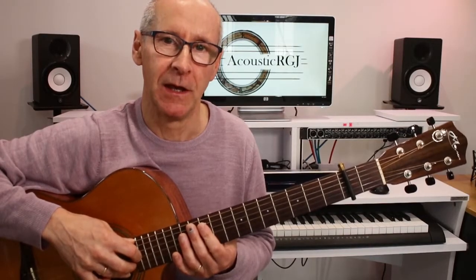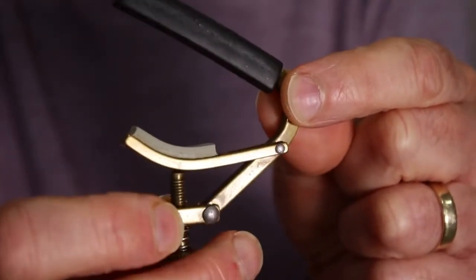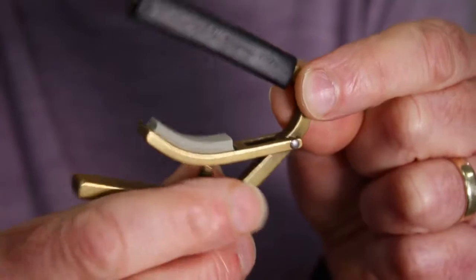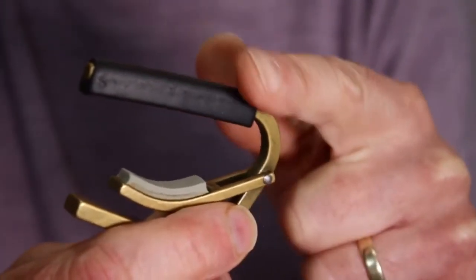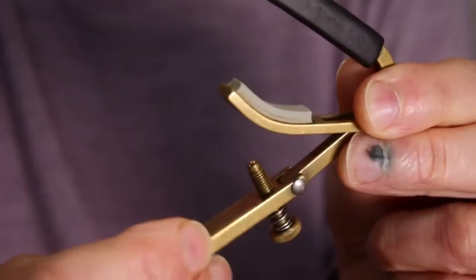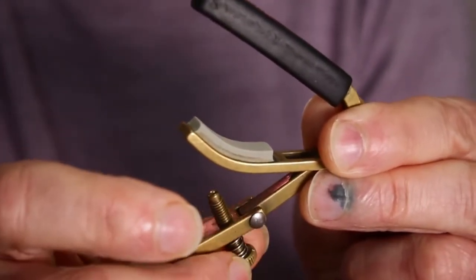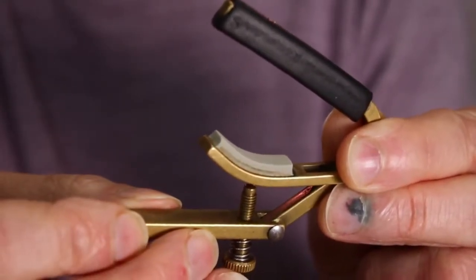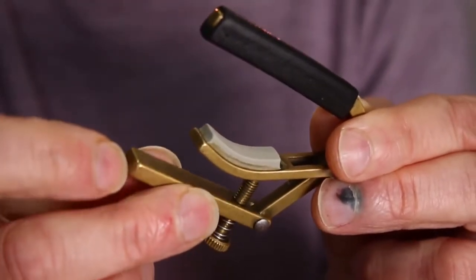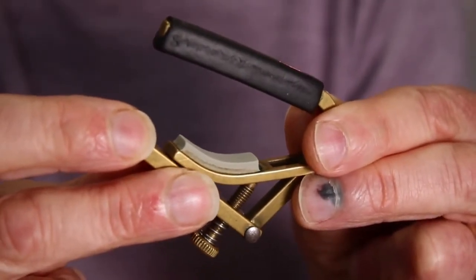The Chub capo has two main moving parts — think of it as a hinge. There is one part of the hinge and then the other. It has a bar that goes across the strings, and a part that goes on the back of the neck. This part has an adjusting screw which you can screw in and out to extend or reduce, and that presses against this hinged bar, which creates the tension for placing it on the guitar.